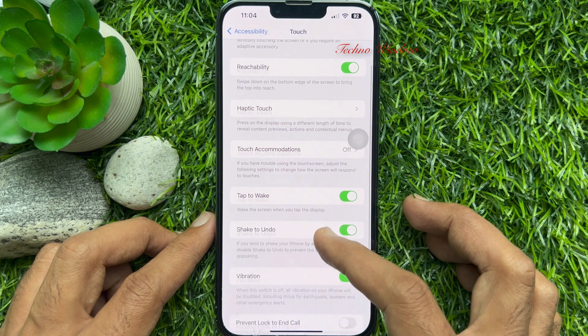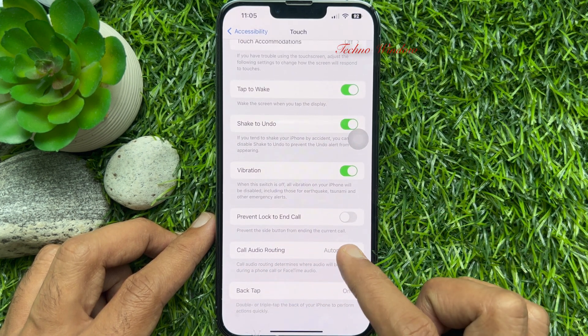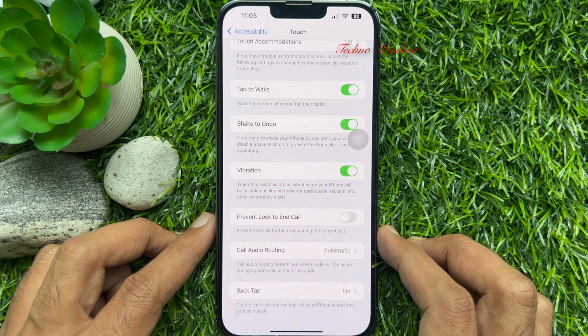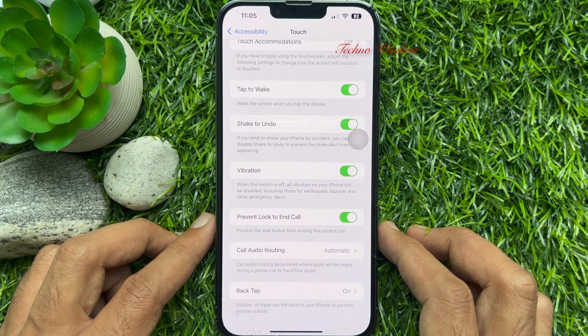Again scroll down, then find Prevent Lock to End Call. This prevents the side button from ending the current call. Toggle on the switch next to Prevent Lock to End Call.